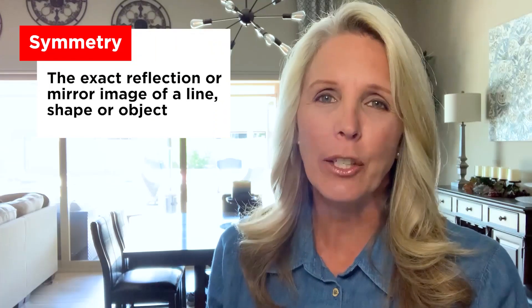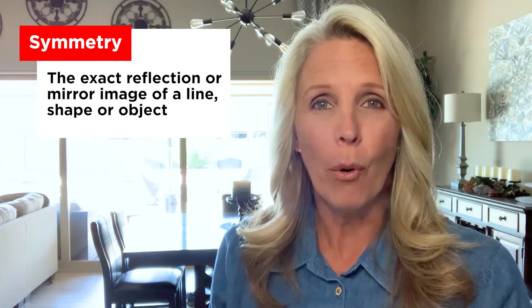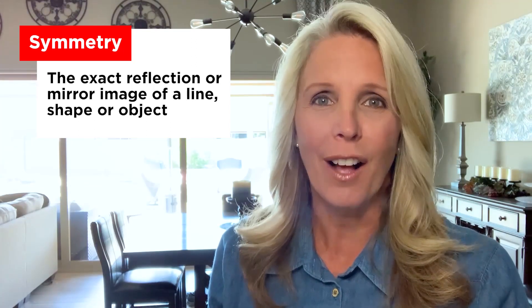So when we say something has symmetry, it means the exact reflection or mirror image of a line, shape, or object gets created. Let me help you understand symmetry a little better.